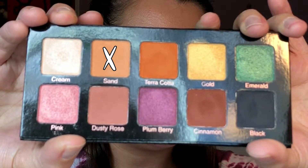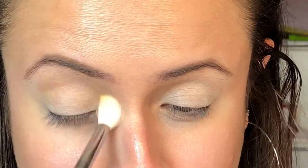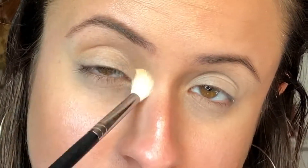So first I'm going in with the shade Sand and I am just popping this in the crease with my Morphe M441 brush. Sand is a really really pretty transition shade — honestly the best.